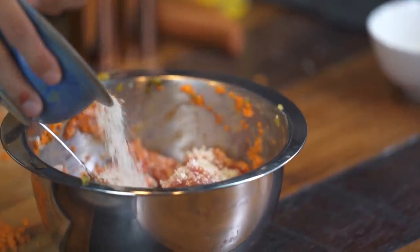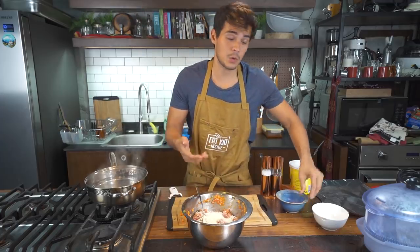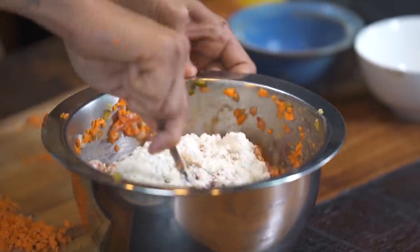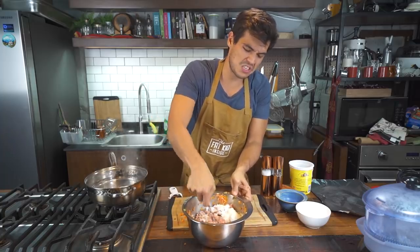Breadcrumbs — a key component, especially when you're making a meatloaf-style dish. A little bit of all-purpose flour as well. You really want to develop kind of a gooey, sticky paste.